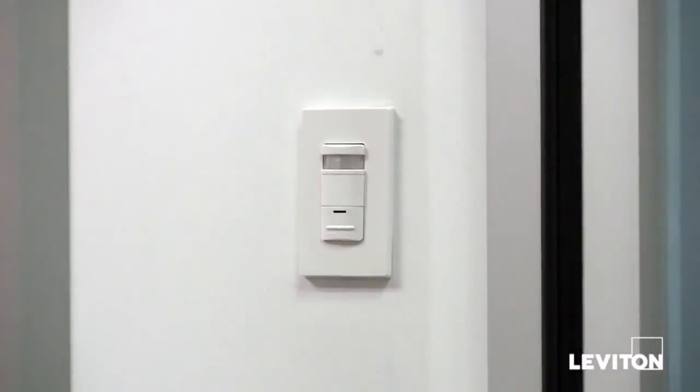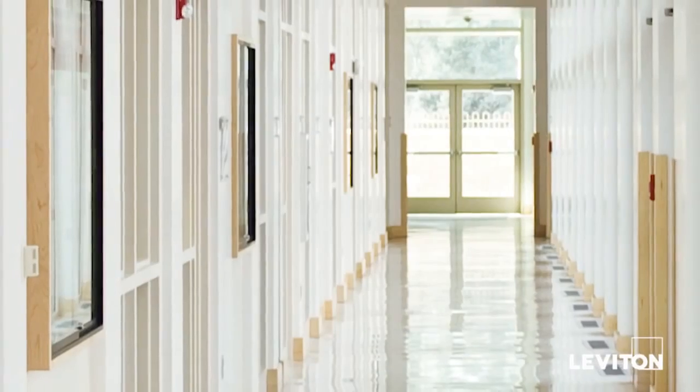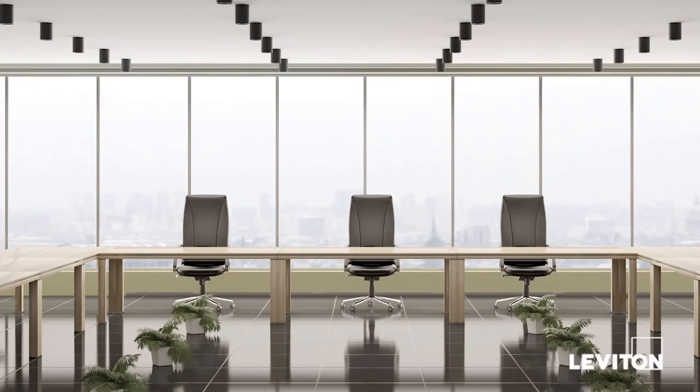Occupancy sensors like the Leviton ODS-10 can be used in a variety of locations — hallways, pantries, conference rooms, or anywhere you want to have great energy savings.